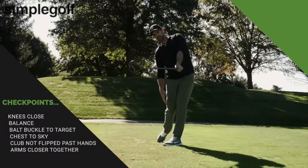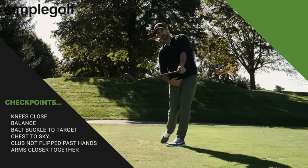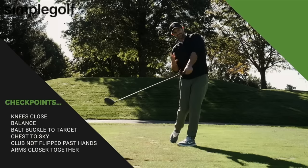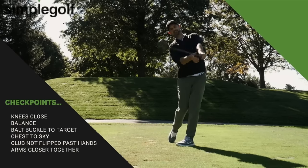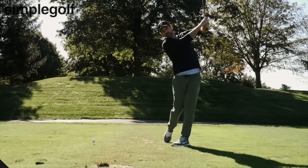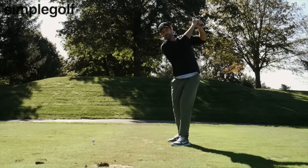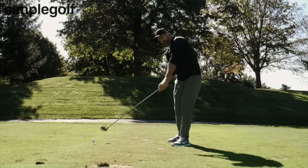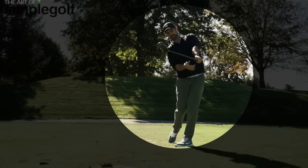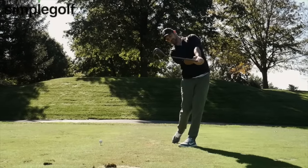The checkpoints we want to have: feet and knees together — they don't have to be exactly together, it's just the feeling. Hips rotated through, belt buckle and belly through to the target. Chest up to the sky. Hands haven't flipped over, no chicken wing. The arms are nicely close together. I can feel the weight of the club. I'm balanced. Head is up, and I've got this spine tilt. That's where I want to be.